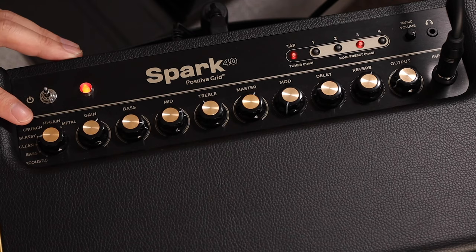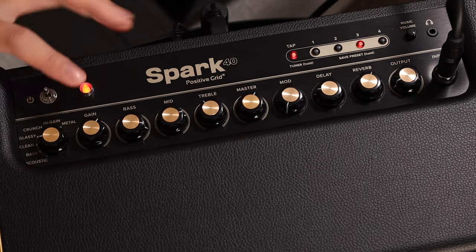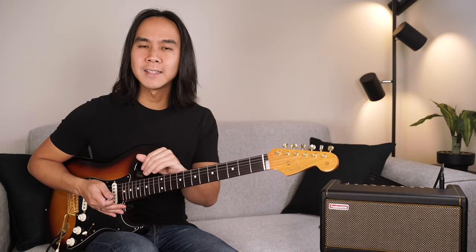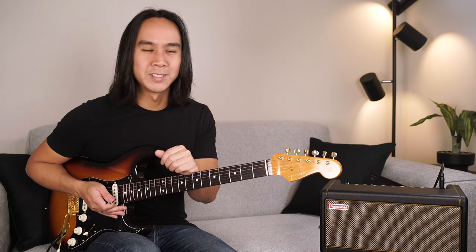Our first knob is the amp selector. The Spark has a selection of amps for you to use on your tone patches without needing to connect to the Spark app — simply turn the amp selector to change between amps. Next is the gain setting, which determines how hard you're driving the preamp section. The gain control sets the level of distortion in your tone regardless of how loud the final volume is set. Higher settings will create overdrive, which is a desirable type of distortion.